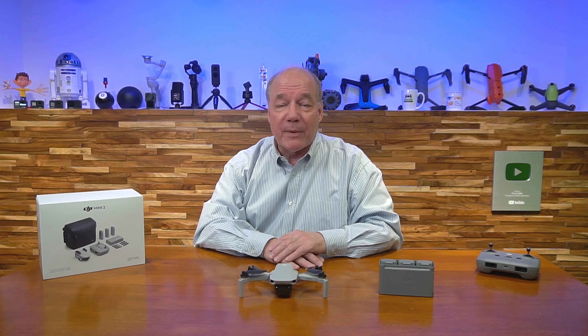It spins around, flies home, and lands where it took off. The safety features are incredible. It doesn't have crash avoidance built in, but honestly, in a drone this small, just be careful where you're flying it.